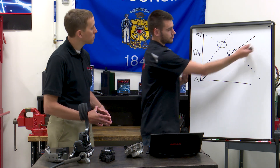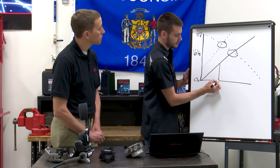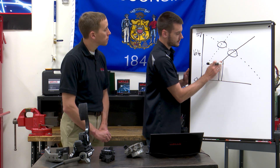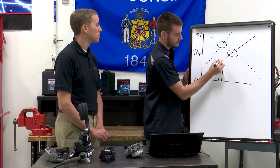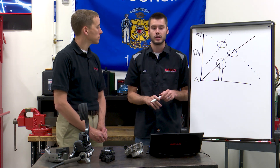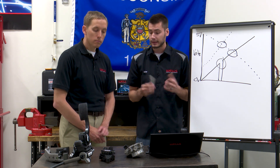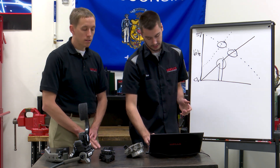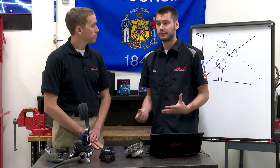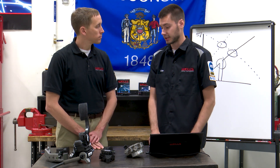Or if we have a voltage reading and all of a sudden our signal drops out to zero and then comes back at some point — this is a failure also. The computer will set a trouble code, we will lose control over our throttle body, and our vehicle will not accelerate like it's supposed to. It's a safety feature really that's built in with these because we don't want to have potential issues.